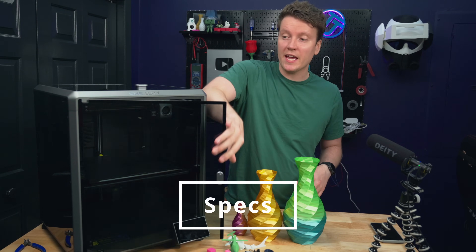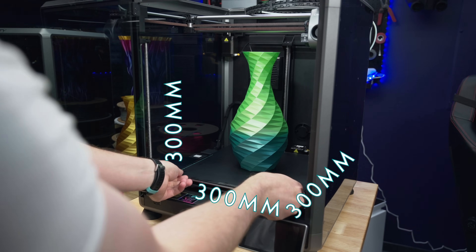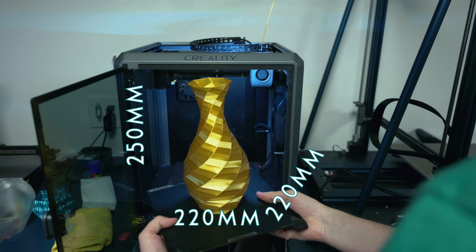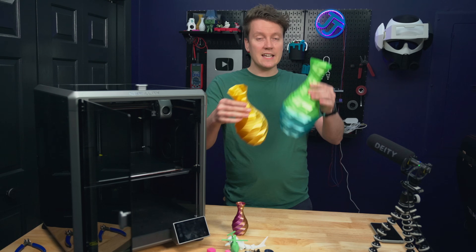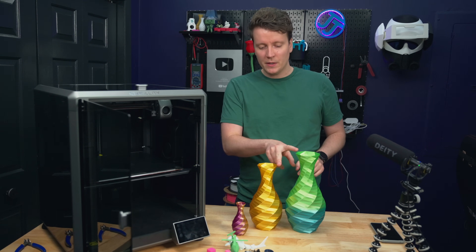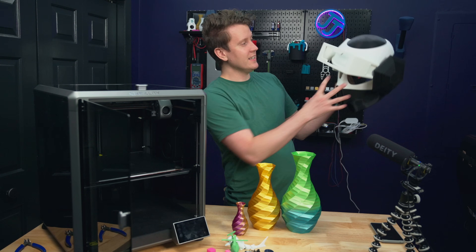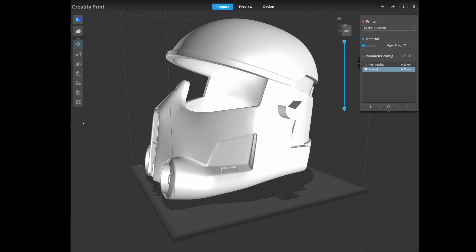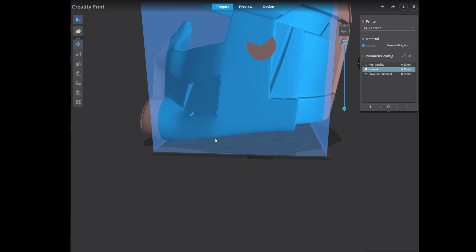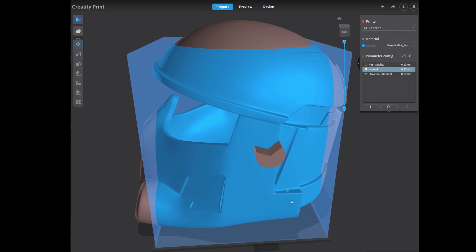The big spec difference on the K1 Max is that it is a full 300 millimeters in all axes — 300 by 300 by 300. The original K1 was only 220 by 220 by 250. That 50-millimeter height difference can add up a lot. For example, a helmet's middle section could be fully printed on the K1 Max but would have to be sliced into parts on the original K1, so that extra volume can sometimes be a huge difference.